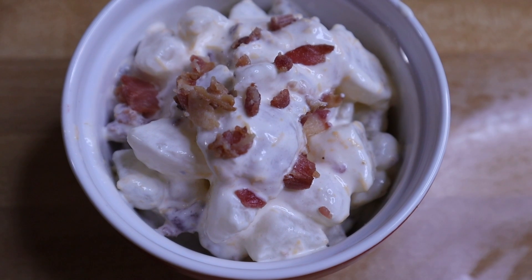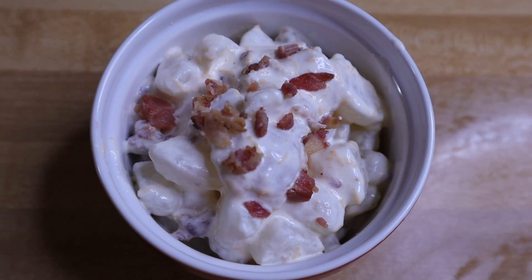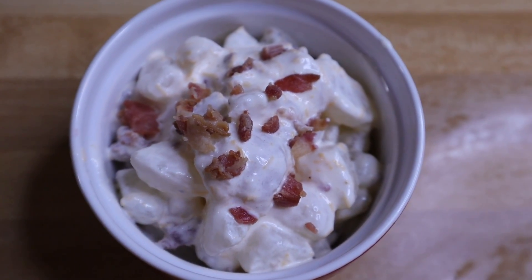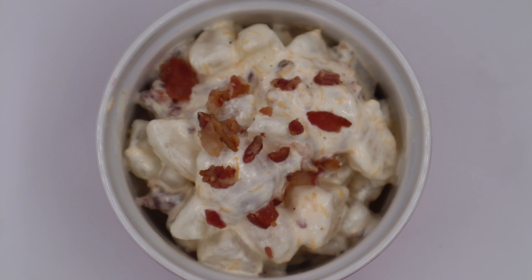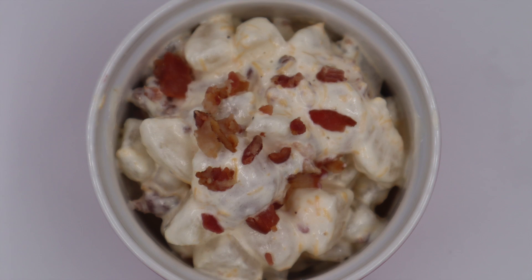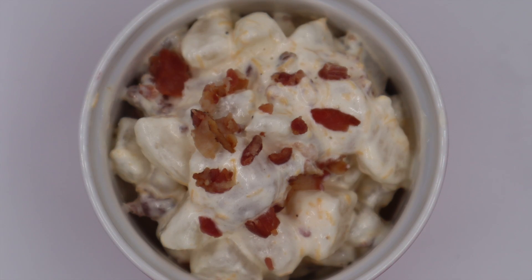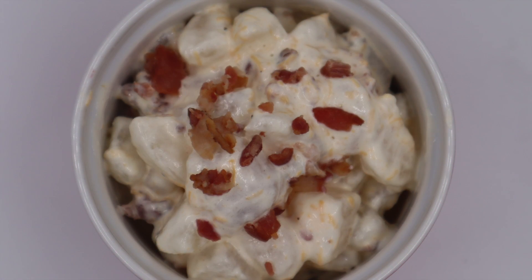If you make this recipe, let me know in the comments below what you think. Tell me what you're going to add — egg, dill, maybe some pickles? I'm always up for trying new things. I'm so excited to have this recipe for summer; it's going to go great with hamburgers, hot dogs, and any cookout. I also have a coleslaw recipe you might be interested in. All ingredients will be in the description box below, and again this is five servings so feel free to double it.